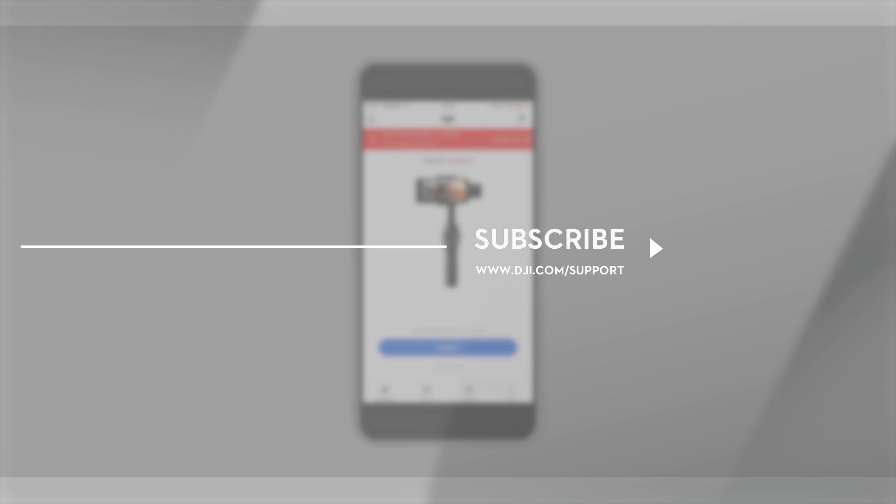Leave us a like if this video was useful for you. Let us know if you have any questions in the comments below, and don't forget to subscribe. Thank you for watching.